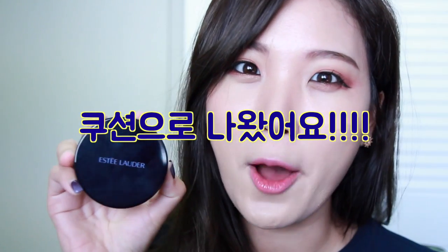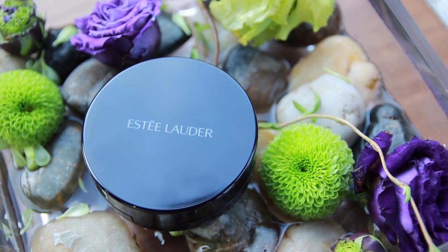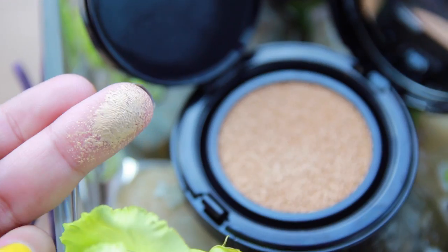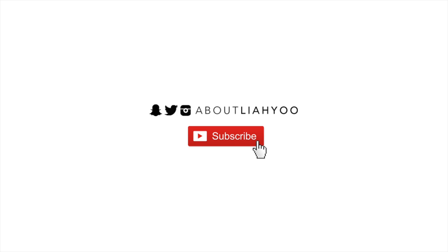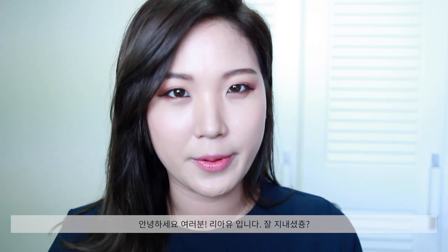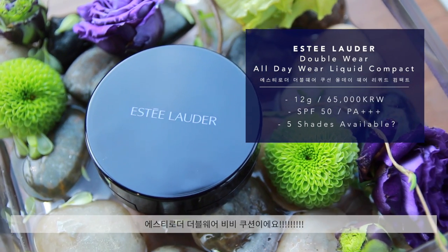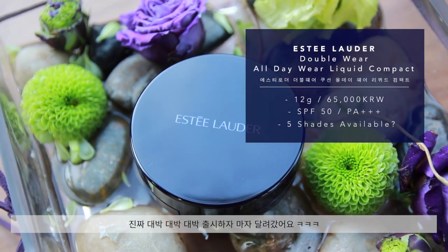That legendary product from Estee Lauder Double Wear is released in a Cushion Compact! Hey everyone, my name is Leah Yoo. Hope you guys are doing well. For today's video, I just went out and bought the Estee Lauder Double Wear Cushion Baby Compact. I was really intrigued to try this.